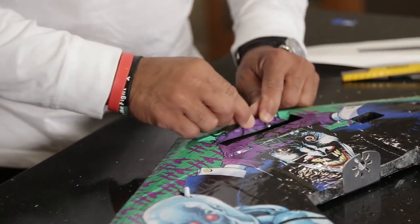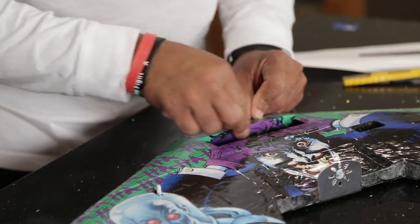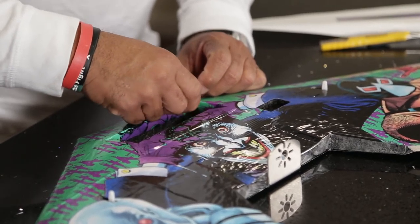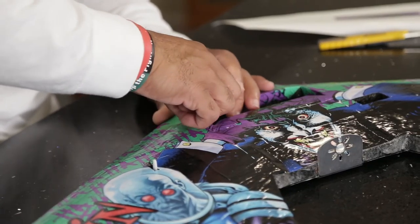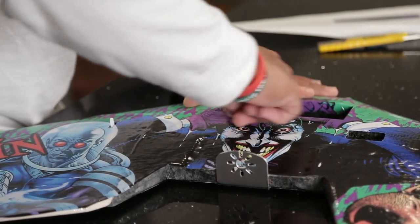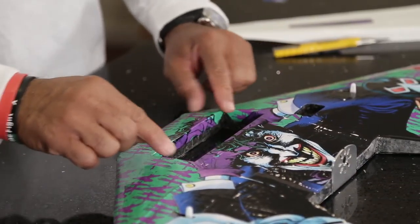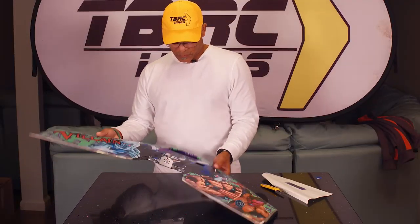Then we can just fold these in. That way it'll grab our battery because the battery is going to fit in here really snug, so these can actually help grab the battery as well — this little overlap here. That way the wrap won't get lifted up over time from batteries being taken in and out. You won't see these edges get all frayed because they're rolled in — it makes for a nice neat pocket.